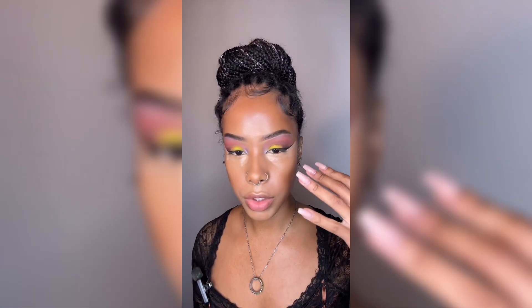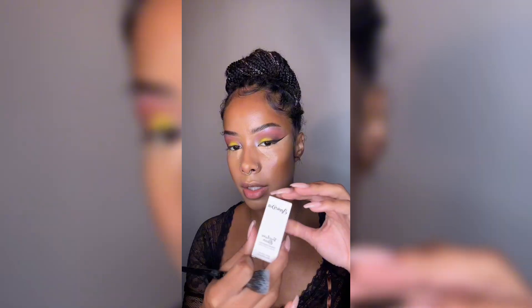I'm running out of time here, but stay tuned for the final look. I'm going to let the Dior concealer sit and we're going to put on some blush.